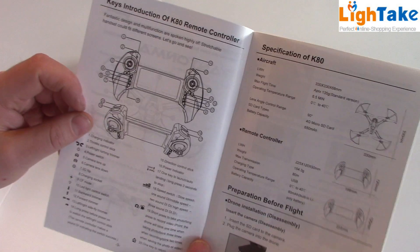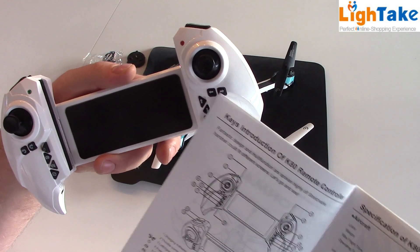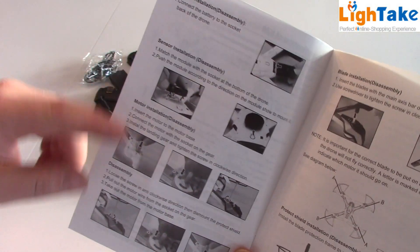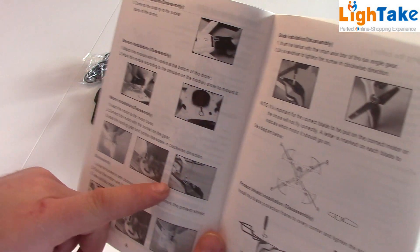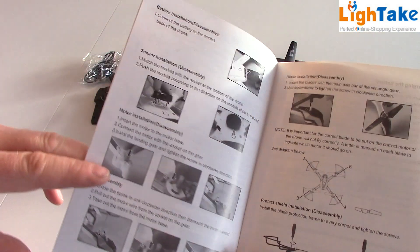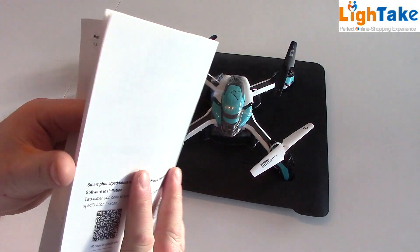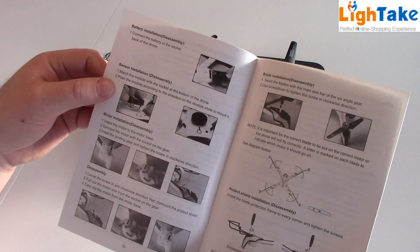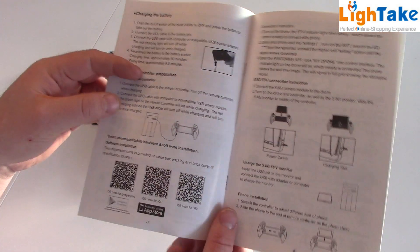There's information about the controller — you can understand everything by looking at the buttons because it uses arrows and text. It also says how to disassemble and install your motor if something fails and how you can change them. That's great — I've never seen that in any manual. So this Phantoma from Kaideng manual is only in English, full of pictures, and easy to understand. It has to be the best manual I have seen on these cheap quadcopters.